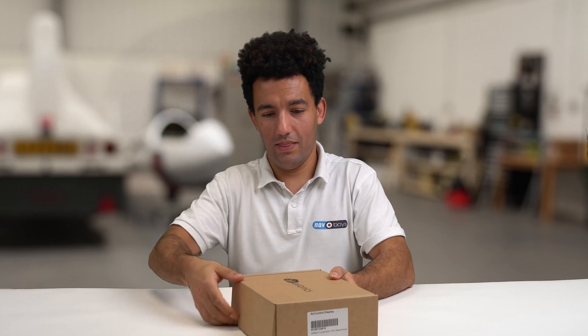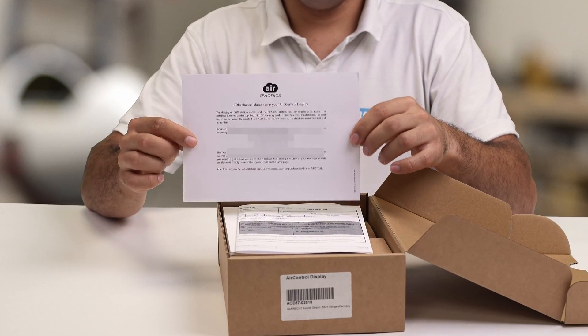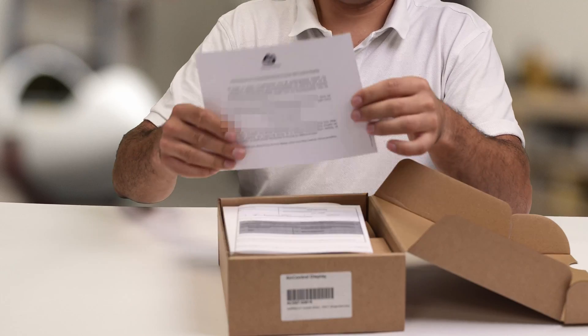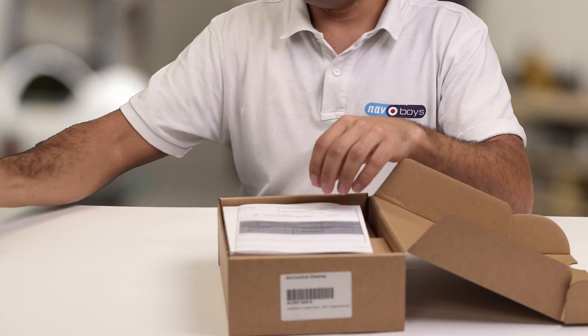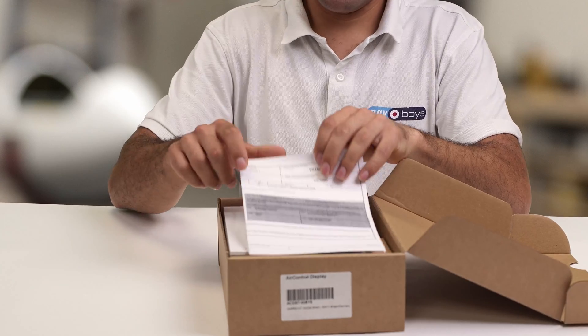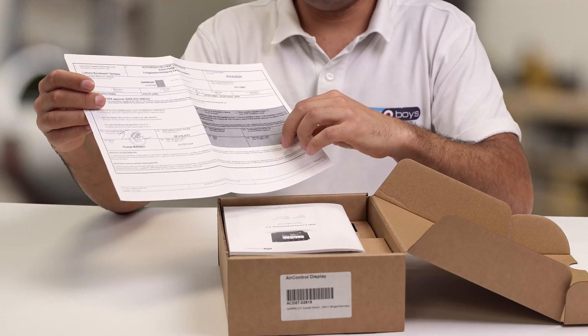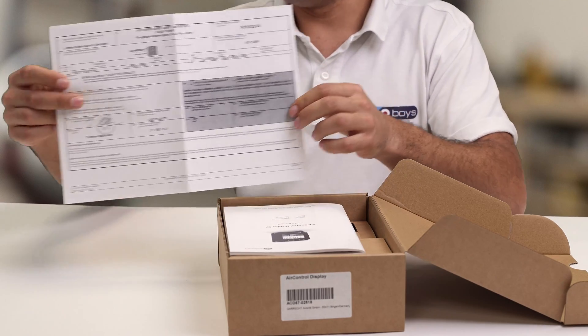At the top we've got the coupon code for activating the channel database, which allows you to see the nearest station frequencies. Then we've got a Form One for the ACD 57 — this is a certified device, a certified unit, so it needs a Form One.